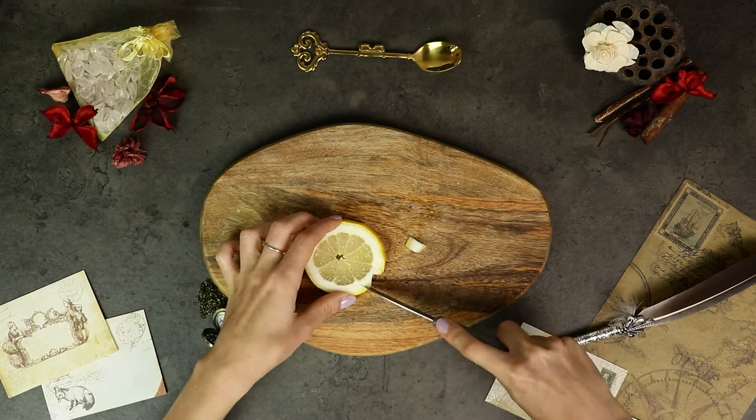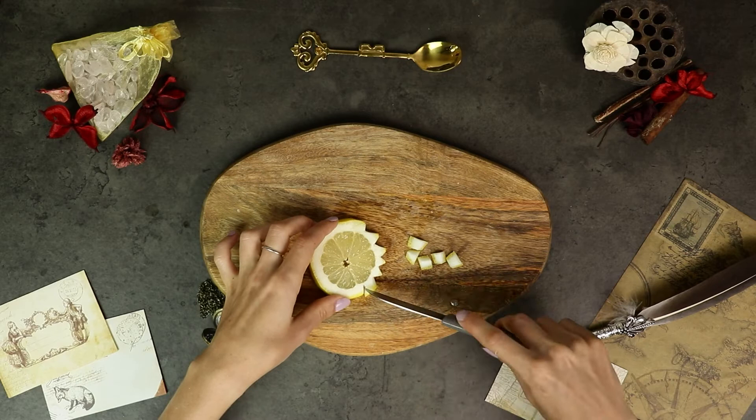Don't cut the triangle right to the end. As you can see, I'm leaving a few millimetres gap so that the lemon slice does not fall apart.